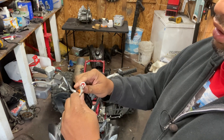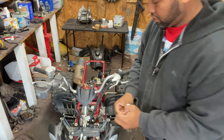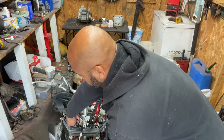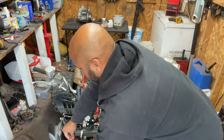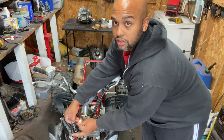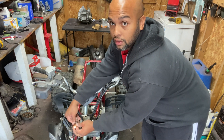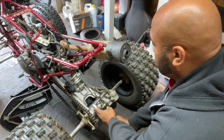We're going to go ahead and get the key installed. I use some dielectric grease on there — it helps with waterproofing. This is going to be simple plug-and-play. We'll make sure it connects well and when you turn the key on and off, the neutral light in the front comes on and off. That's a success.